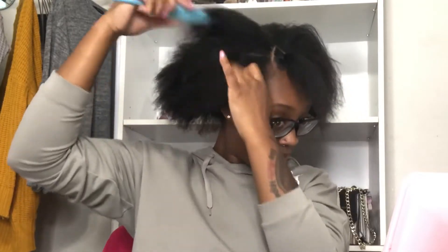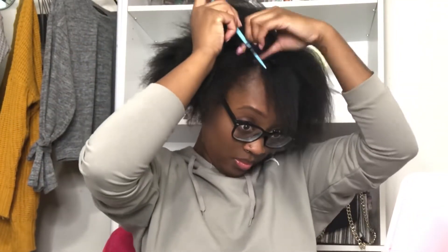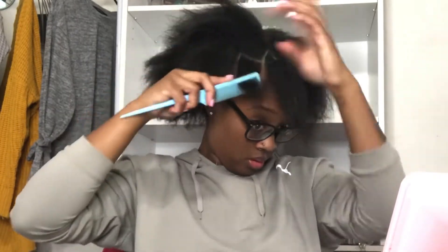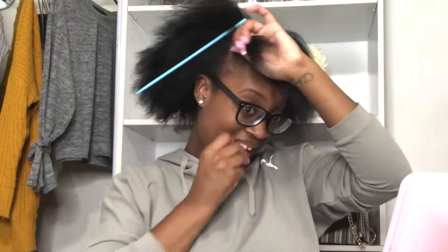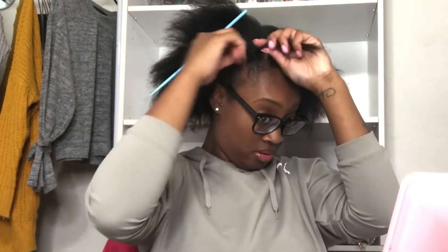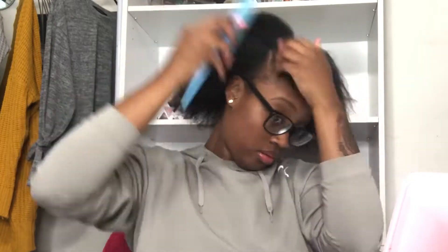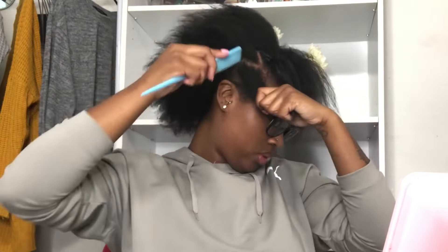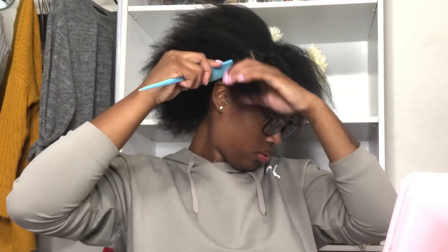I'm sectioning off my front row into triangle parts — I did three on each side. I put some eco styling gel on my hair and put the rubber band on. Make sure your hair is out of the way when doing this, because I got my hair caught in the rubber band and that hurts so bad.